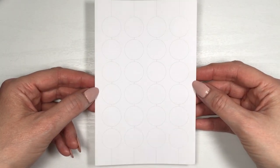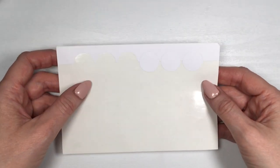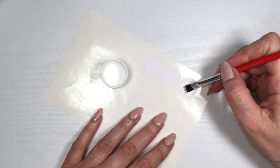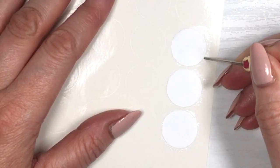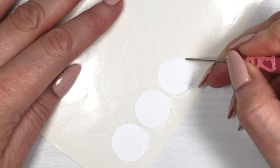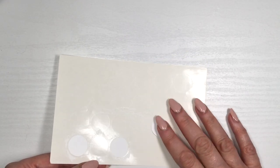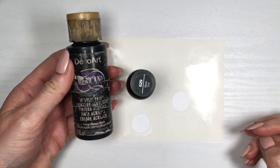While that dries, I'm gonna be using some of these round sticky labels, but I'm actually gonna be working with these three leftover ones first, painting them in white. Once they are getting dry, I'm gonna be cleaning up the edges of the acrylic paint that went all over the edges. Then I'm gonna be taking some black acrylic paint and this nail polish — it's by Sally Hansen.